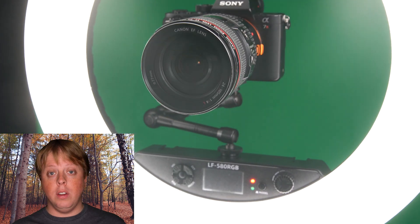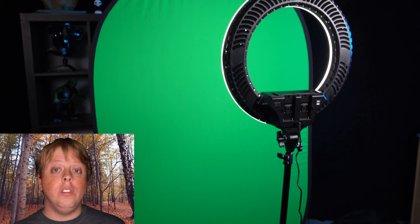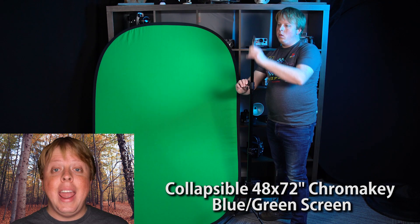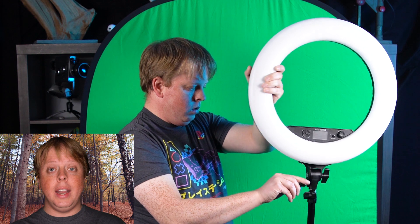The power arm does not come with the kit, but you can get it separately if you want to use a camera that's heavier than a phone. This kit also includes a collapsible blue-green screen. It comes with its own case as well — just pop it out, pop it open, hang it on the included stand, and then all you've got to do is set up your ring light, set up your camera, and you're ready to shoot.